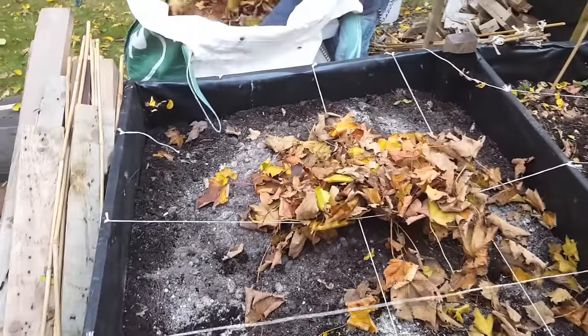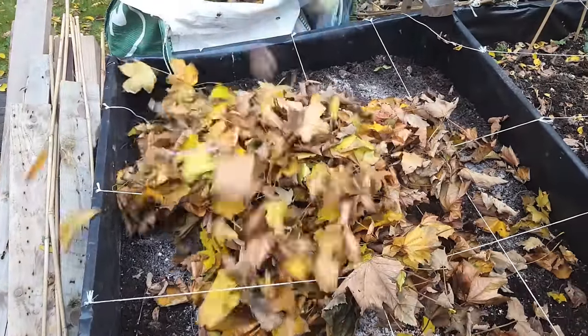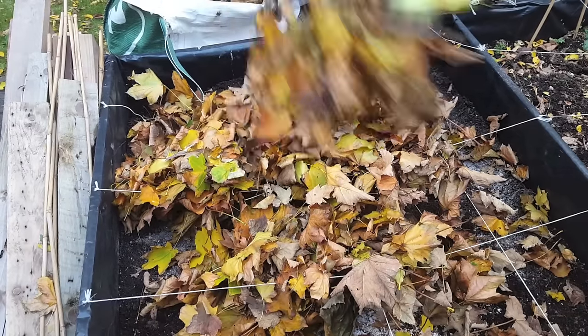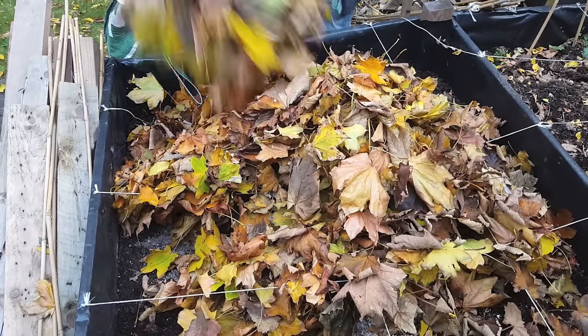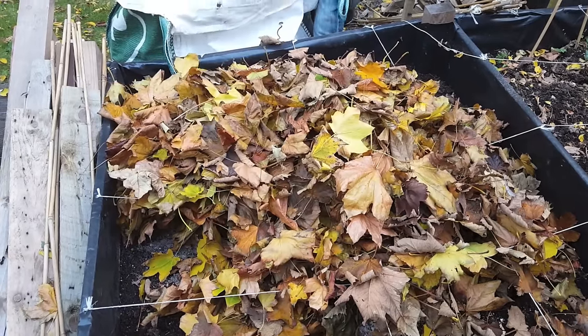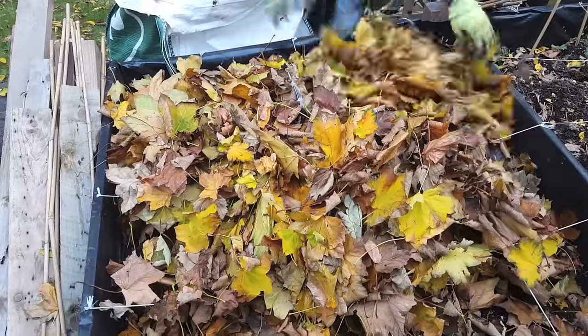If you can imagine all the nutrients that a tree needs to suck up through the trunk into the leaves over the summer — this is all stored in the leaves and shed over the autumn, which is why these leaves are such an amazing source for the soil. Once these break down this is going to be the final key ingredient to revitalise the soil for next year.